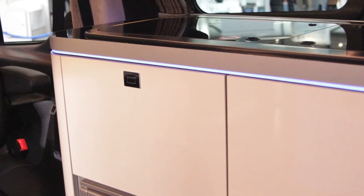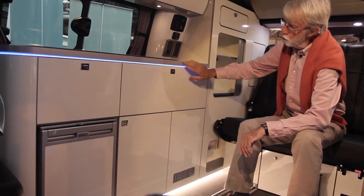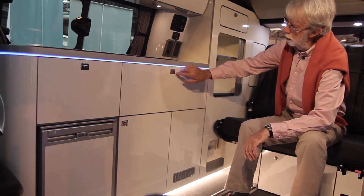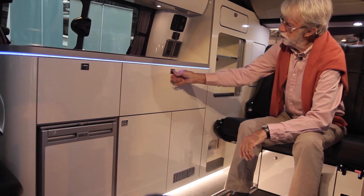Inside, this beautiful interior is done by the Italian company Technoform. You just look at the fits and finishes — it's absolutely beautiful. Just the way everything operates, it's so smooth.